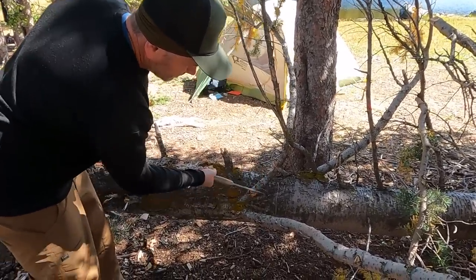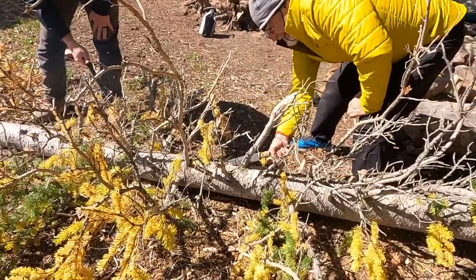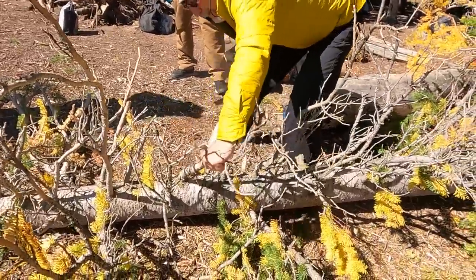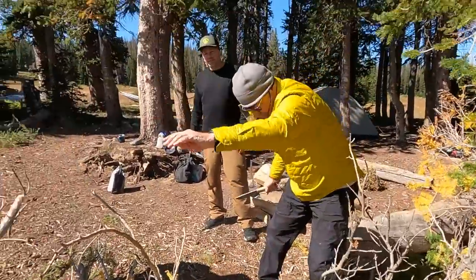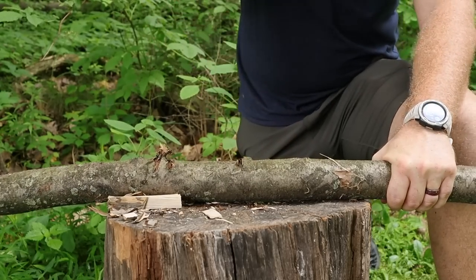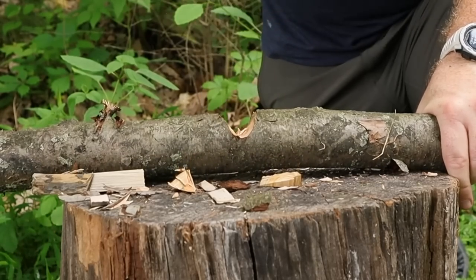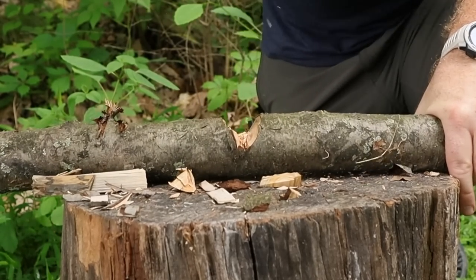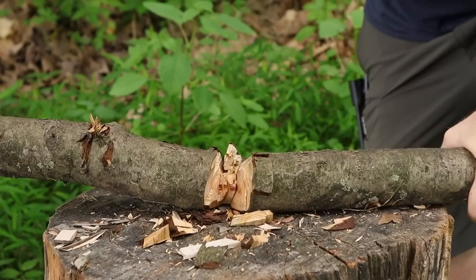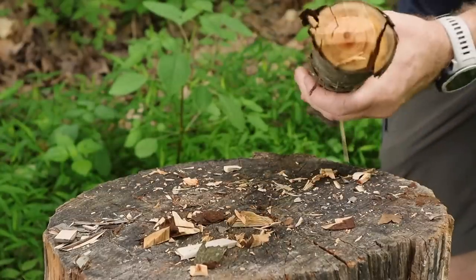During use it was just taking off big chunks — awesome performance. At the weight class of about 13 ounces, it's definitely in that mid-weight survival knife range, right around the weight of a Becker BK7 or SE6, and lighter than an SE5 or BK2. That's excellent for what we're seeing in this category.